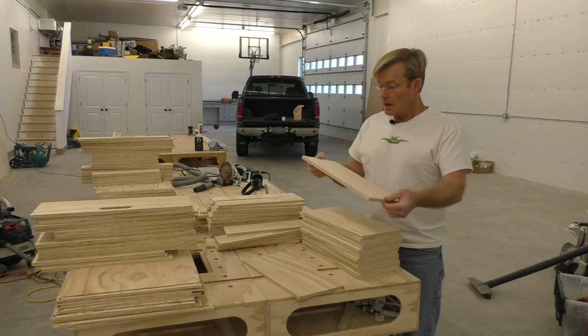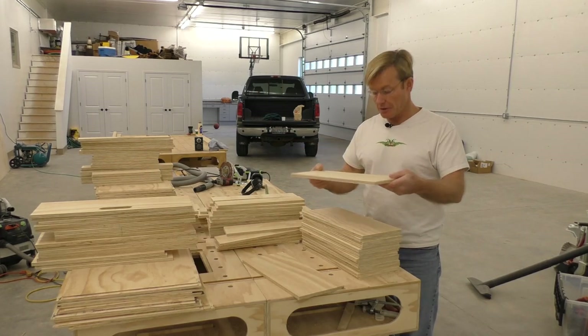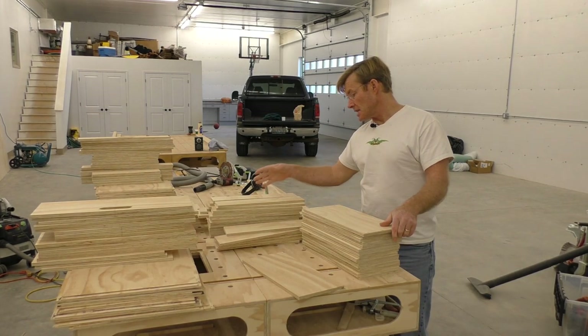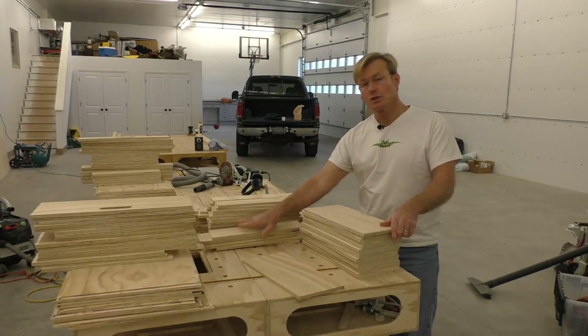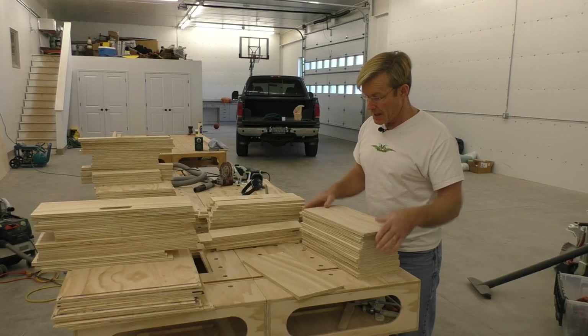I laid out one of the sides of this height and then I'm using that as a template to do all the rest. Each of these sides, I have two more widths or depths, and I'll lay those out and do the same. So I'll just go through these and get them all pre-drilled.